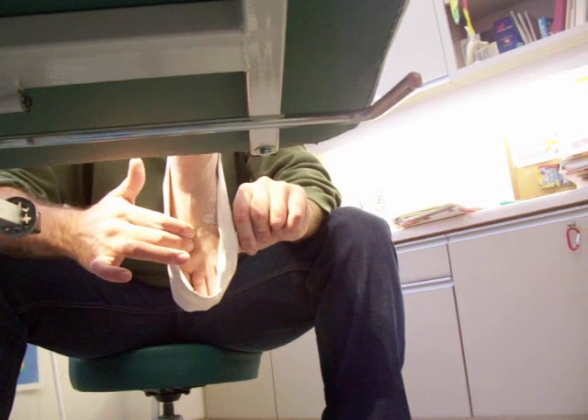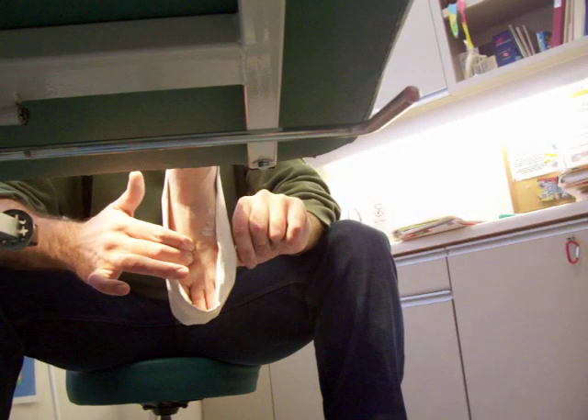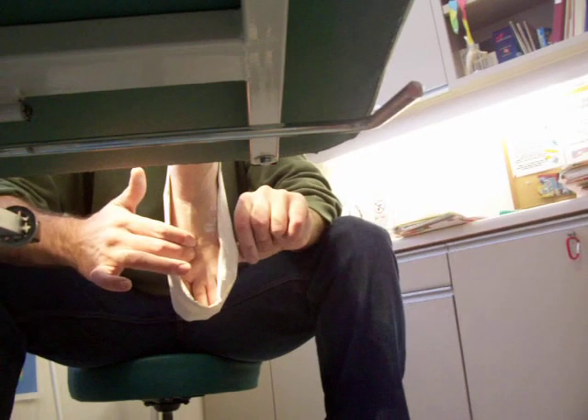How long does it take to harden? Probably another five minutes. That's how long you have to hold it there? Yeah.